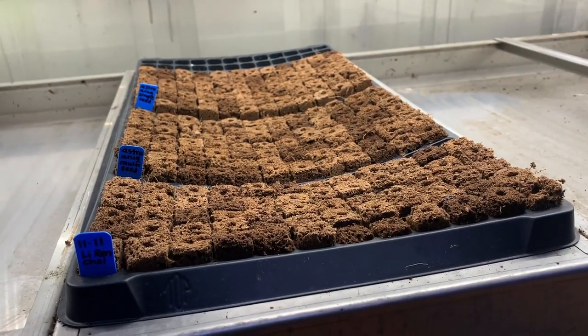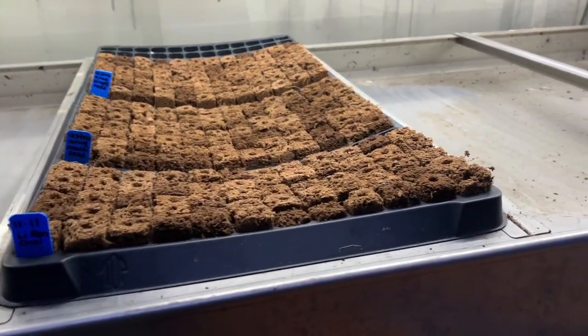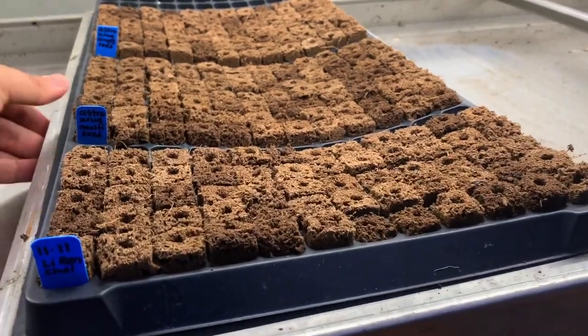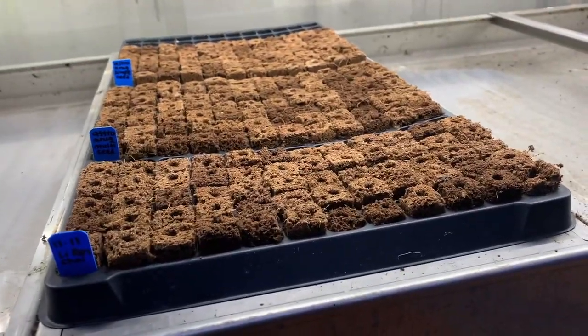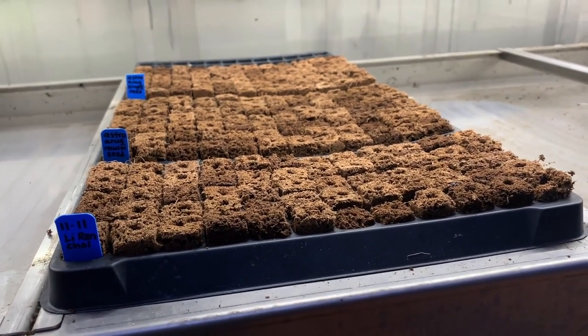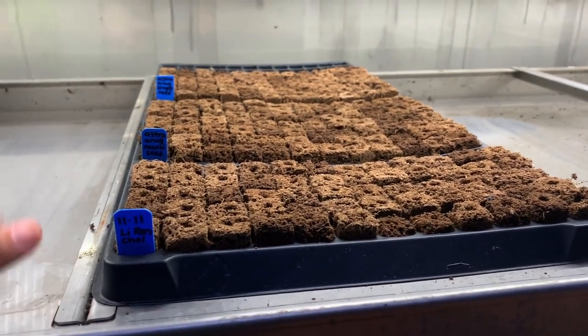One thing you'll notice is that on its own this tray has a slight bend to it. What we're going to do is use a prop — this is a plastic prop, or you can use something like a carriage bolt — and if you prop that underneath, see how it's nice and level. That ensures that all of our seedlings are going to receive adequate moisture as the trough fills.